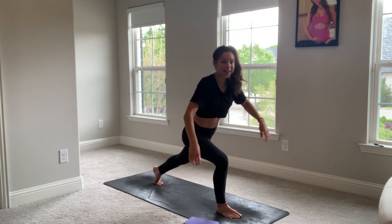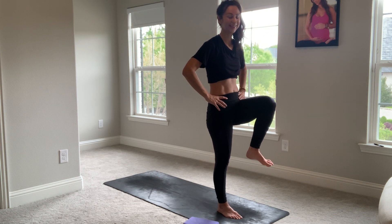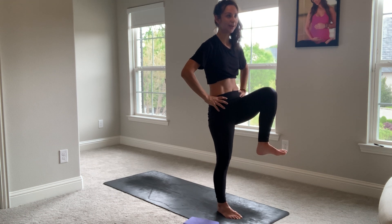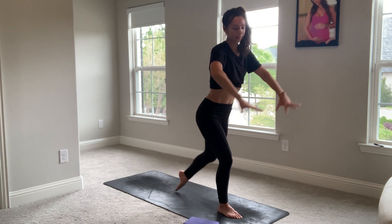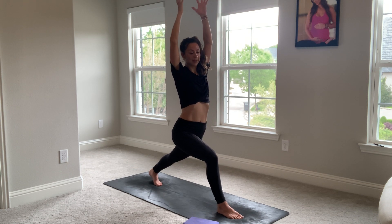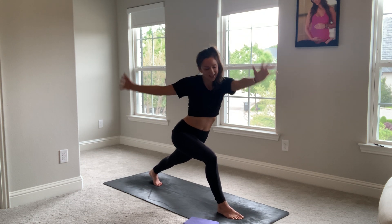Here we go. Inhale, lengthen the crescent. Exhale, come on in. A couple more times. Inhale, breathe in. Breathe out. Again. Inhale. Exhale. Last time. Hold in crescent. Breathe in, prepare to twist. Breathe out. Flip your front palm, reach up and back. Reverse. Spiral yourselves down to straight legs.